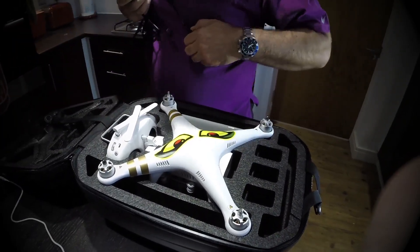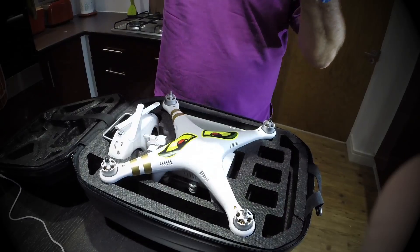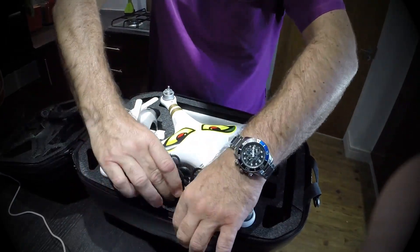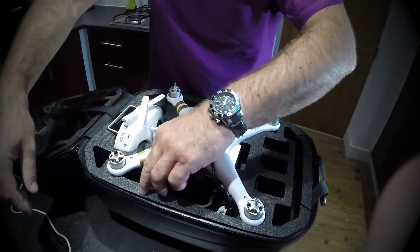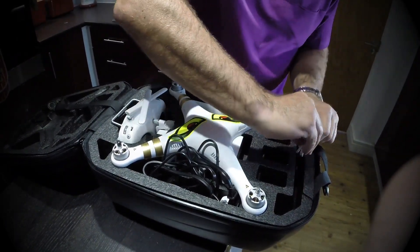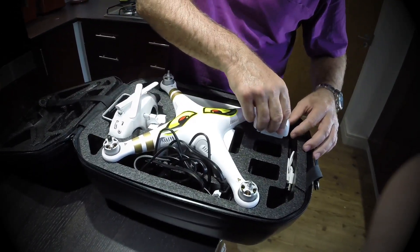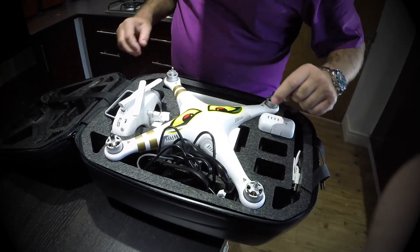We have the charger — I'm guessing that goes in that one. That fits in there nicely. Shove it in gently. Batteries go in there. Only got one battery — there seems to be a world shortage of Phantom 3 batteries, I've got one on back order. That fits a treat — spot on fit.